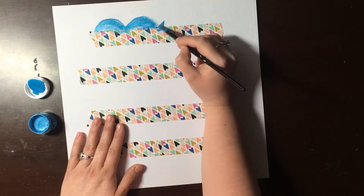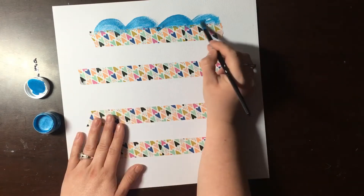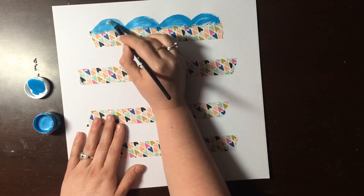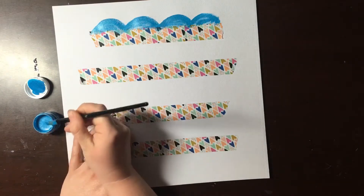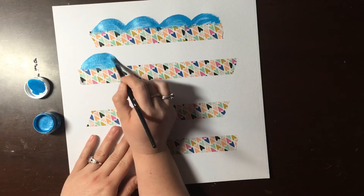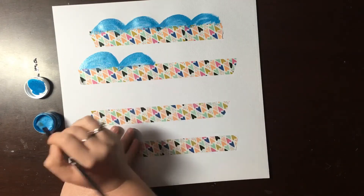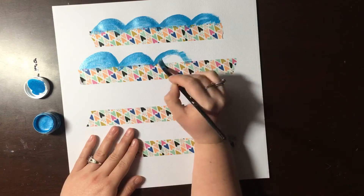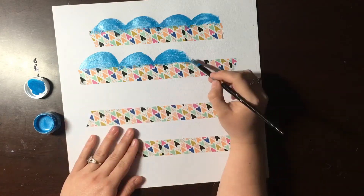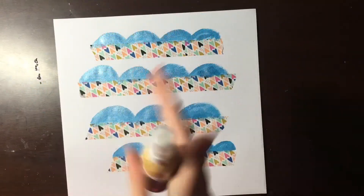I'm just adding this design to each one of my washi tape masking strips. I'm not getting them perfect, not making them all uniform, and I'm not even really concerned if the paint is covering each individual little shape. I'm a perfectionist by nature, but I'm really trying to step outside of that because I think there's something super fun about it being organic.